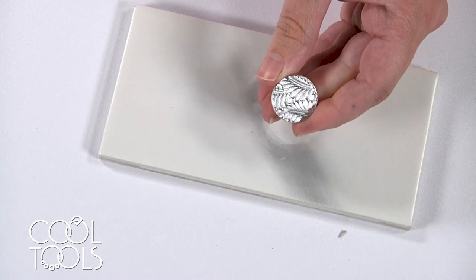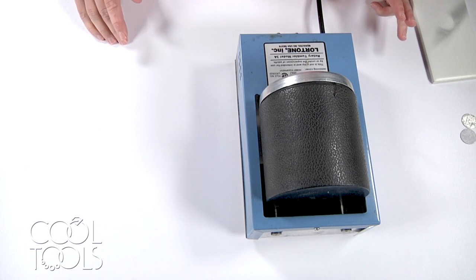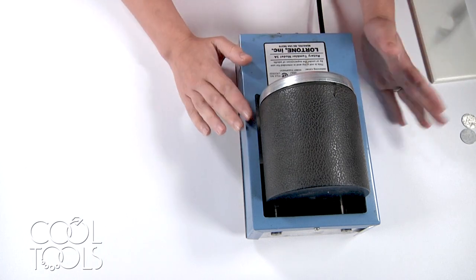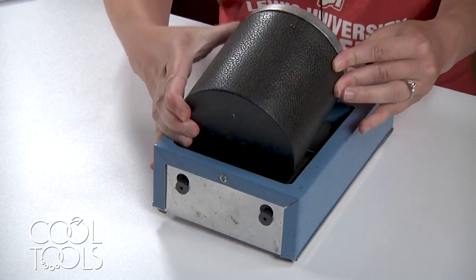So then those top areas are shining up really nicely. The flash shiner and steel scratch brush are two really beginner-friendly options, but if you've been working with metal clay for a while and are ready to invest in your practice, a tumbler is so worth it. You can really quickly achieve a beautiful high polish and you don't have to do any work really.